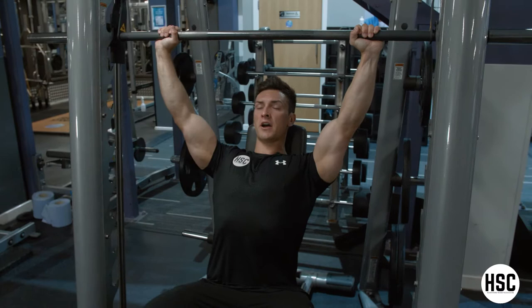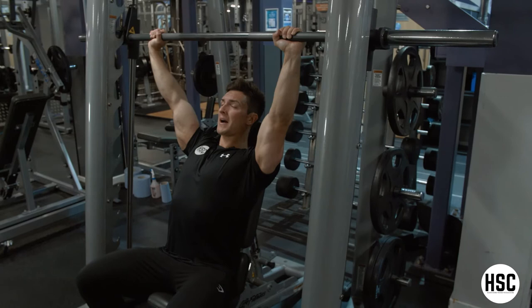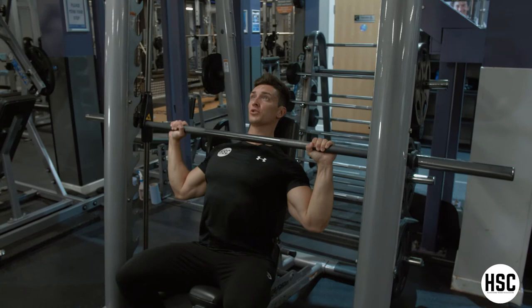As you lower the bar down into position, the bar wants to come down just below your chin. As you get to that point, slight pause, driving your arms straight when you get to the top, focusing on driving your bicep towards your rear. So not letting the shoulders move throughout the exercise — good control on the negative.